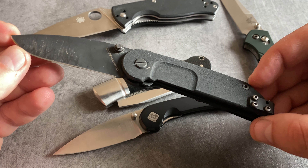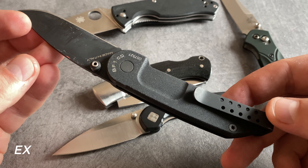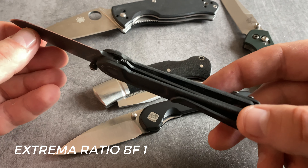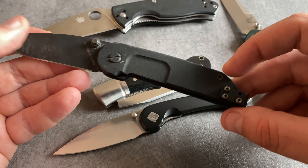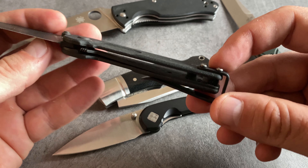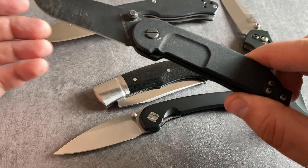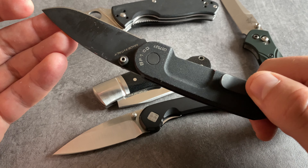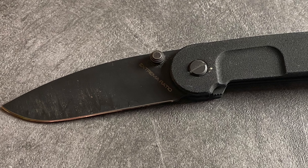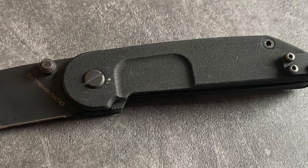I haven't cleaned this Extrema Ratio model but it's also a user in my EDC rotation. This is the Extrema Ratio BF1 in the all-black version. Like the Spyderco Tenacious, this blade is secured with a liner lock. I love the grip of the handle and the complete design. This model comes with one of the best pocket clips on pocket knives — a heavy duty pocket clip that's easy to grab with gloves. Some people say the BF1 is not a beauty, but I really like the design. It's one of the best users in my EDC rotation.